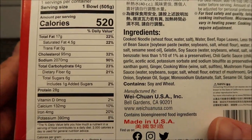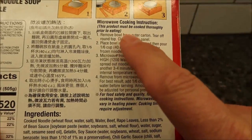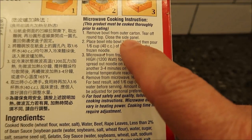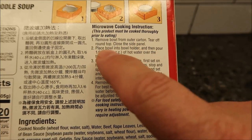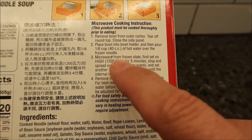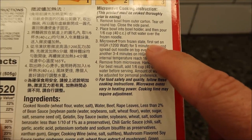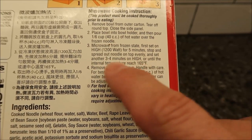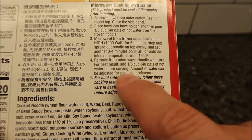Here's the other nutritional info if you'd like. The directions: must be cooked thoroughly. Remove bowl from the outer carton, tear the round top, close the side panel. Place the bowl on the bowl holder, then pour one-sixth cup of hot water over the frozen noodles. Microwave from frozen — first set on high for five minutes, stop, spread out noodles on top evenly, then set for another three to four minutes on high until internal temperature reaches 165°F.